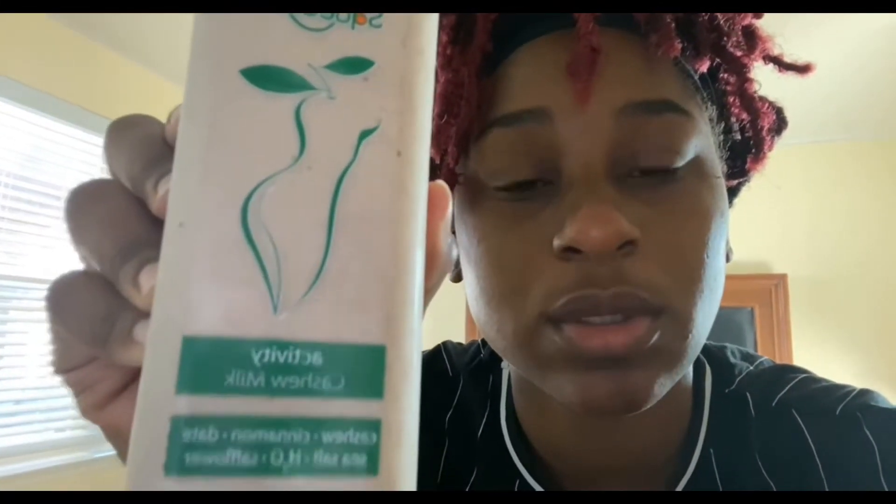Not too bad. I'm about to start my workout — I tried to start at nine, it is 8:48, sometimes I do start after that. This is what I have to drink; this is the activity one, cashew milk. It has cashews, cinnamon, date, sea salt, and safflower.